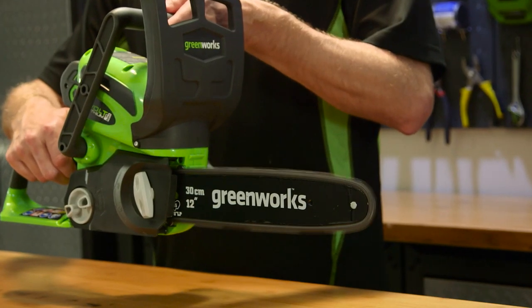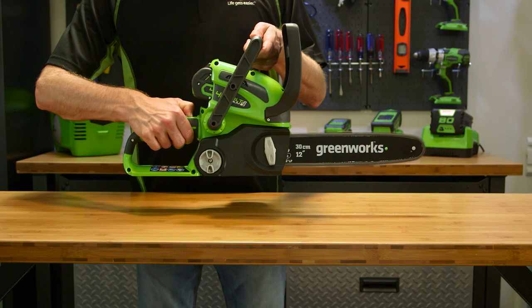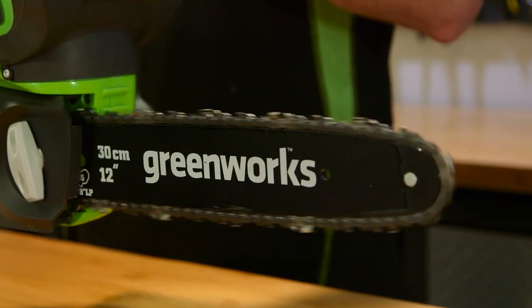With the saw on, keep the switch trigger pressed and release the switch lock. To turn off the chainsaw, simply release the switch trigger.